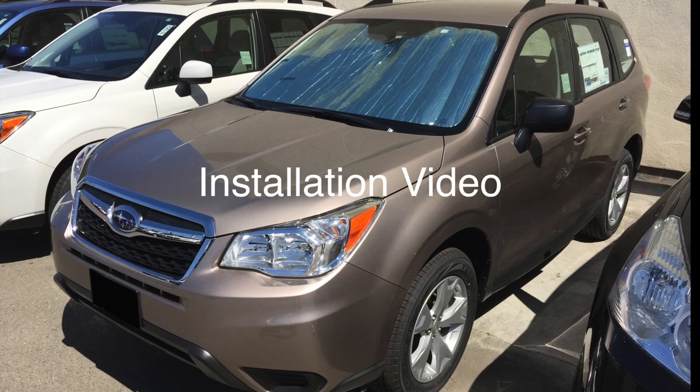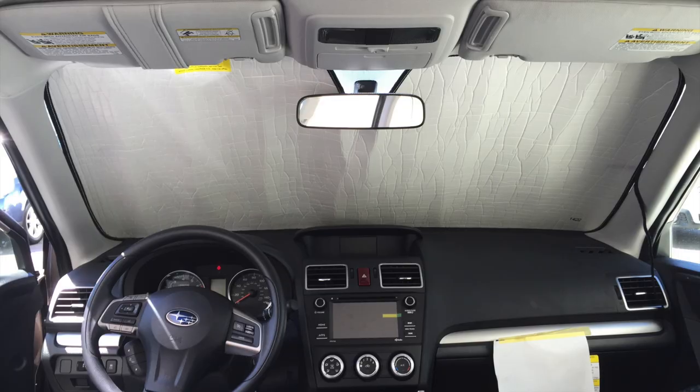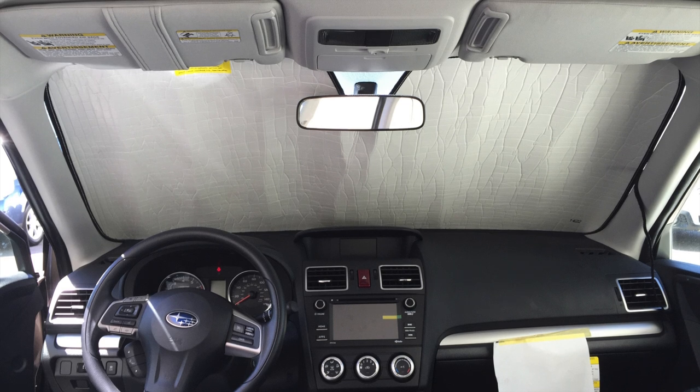Thank you for choosing Heat Shield, the original custom fit sunshade. We're going to take a minute to show you how to install your new Heat Shield.